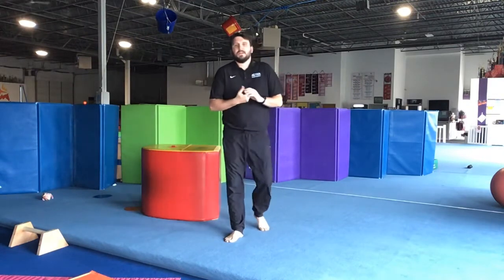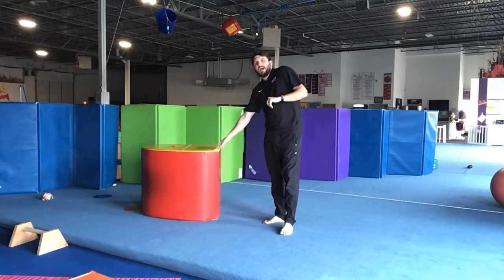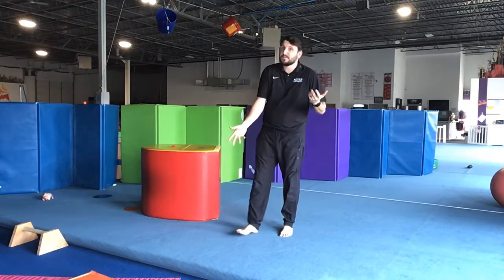Hey guys, Austin here again. I'm going to show a great drill that you could use. I'm going to use a block. You can use it on the side of a couch. It would work really, really good if you have some space.